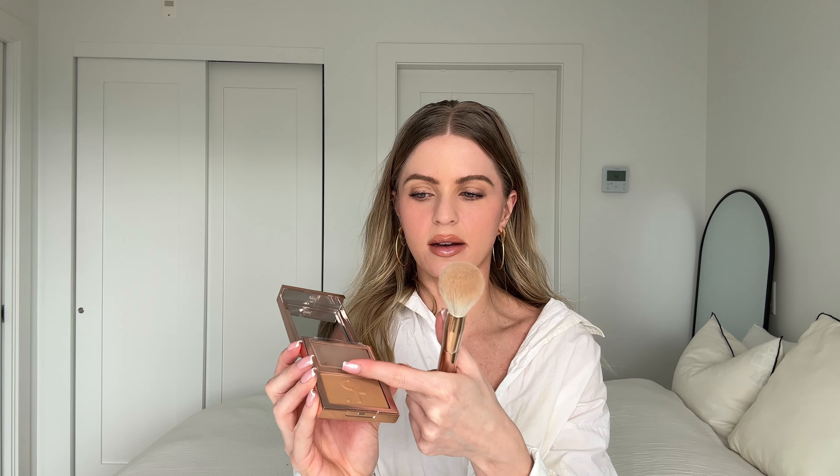This is the Patrick Ta Cream Contour and Powder Bronzer Duo, and I love it. The powder part is on the bottom and the cream part is up top. The brush they have is their contour brush — I love good brushes, they make such a difference in makeup application. The powder end is here, and the contour side is here. I'm going to go through these products in a little more detail as I apply them.